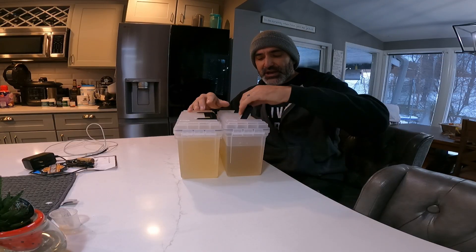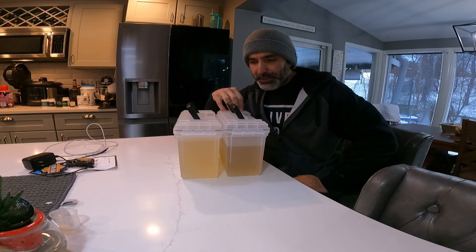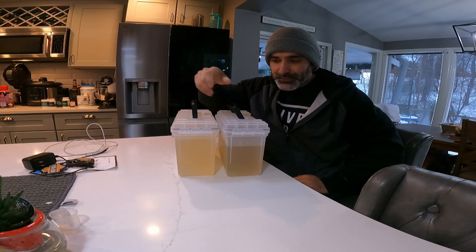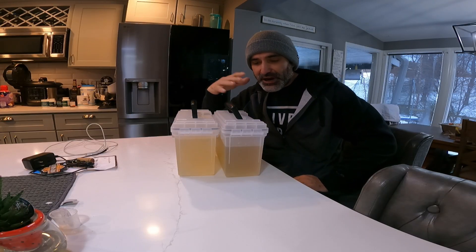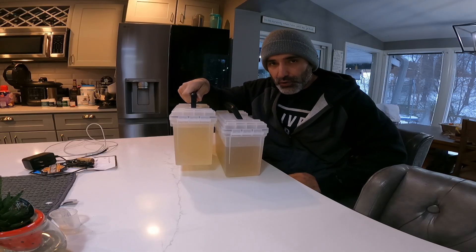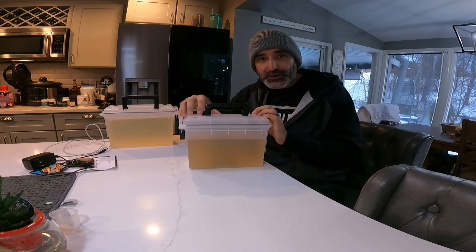Another great thing about this plastic box as a mold is not only is it a great mold, it can withstand the temperatures, and I can carry it without worrying about spilling anything when transporting it hot — and obviously when it's cold, I don't have to baby it either. I can just carry it.